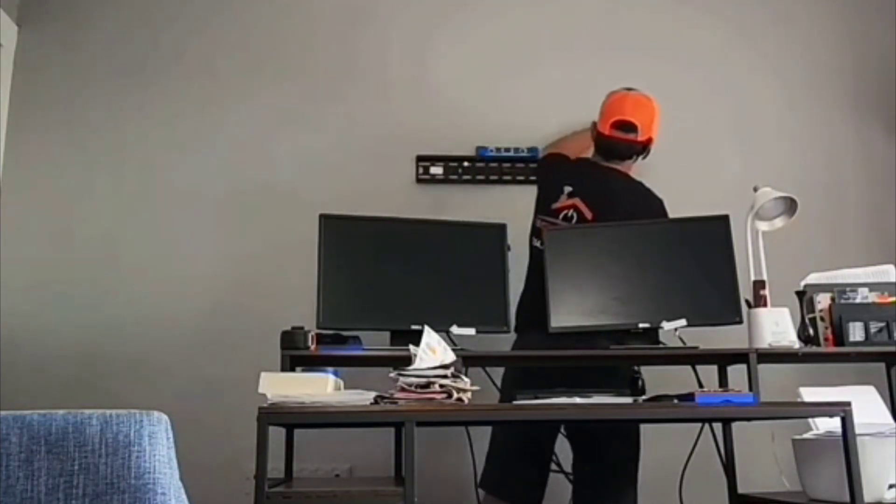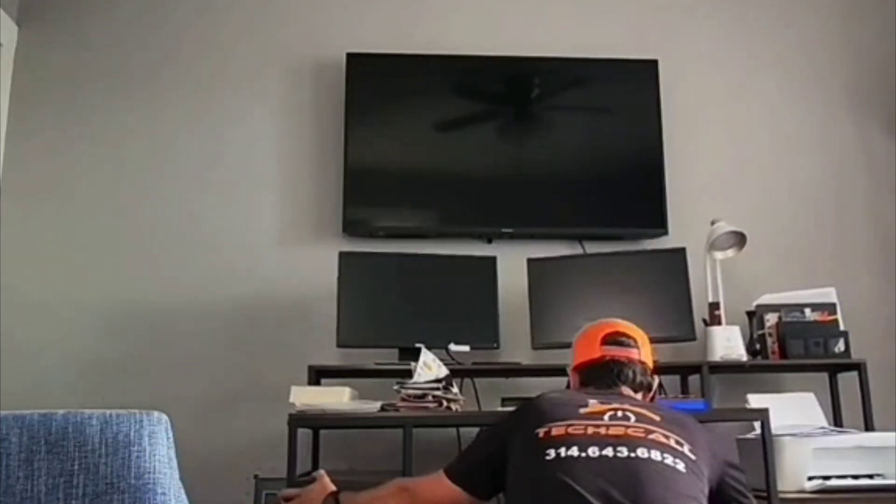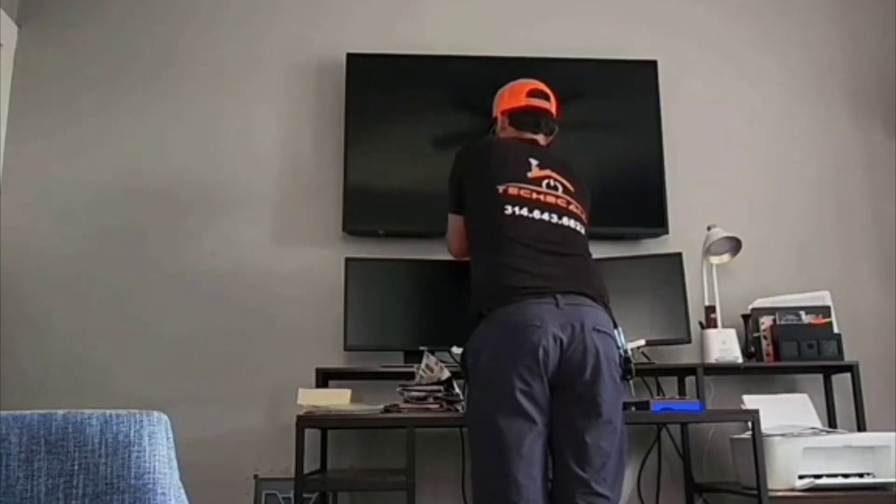Remove the tape and level — we're good to go. Got the TV mounted, ensured that we're level. Go ahead and push it on back and make sure we get it powered on.